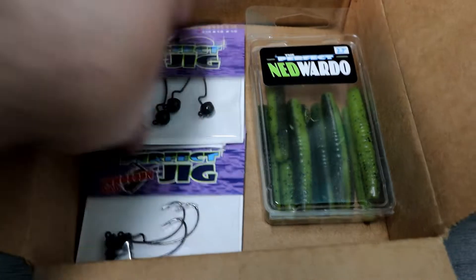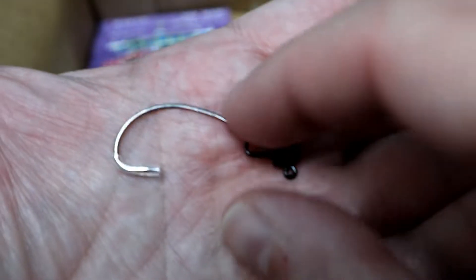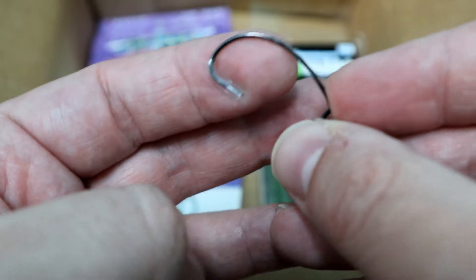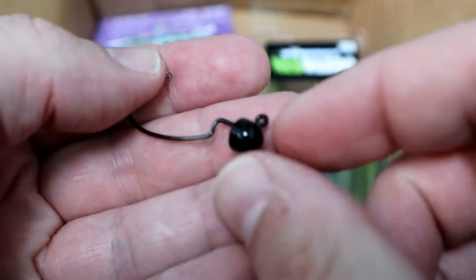Let's open one up. Another thing that's good about the packaging is you have this plastic guard on it so you don't hook yourself. So this is the rounded head — very nice.